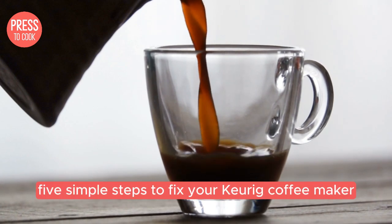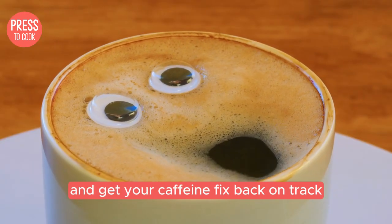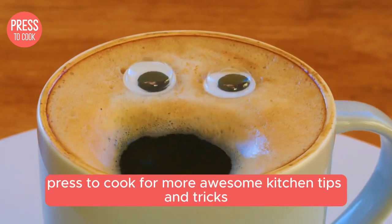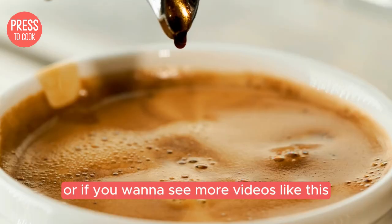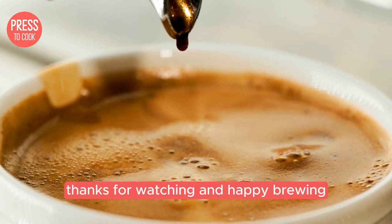And there you have it — 5 simple steps to fix your Keurig coffee maker and get your caffeine fix back on track. If you found this video helpful, don't forget to hit that like button and subscribe to Press2Cook for more awesome kitchen tips and tricks. Leave a comment below if you have any other Keurig troubleshooting tips or if you want to see more videos like this. Thanks for watching and happy brewing!